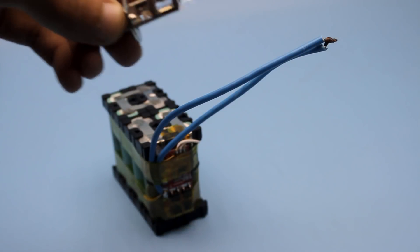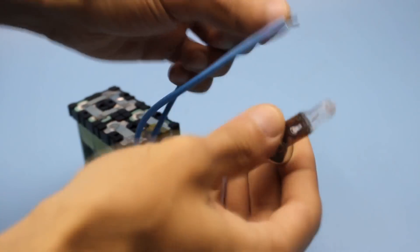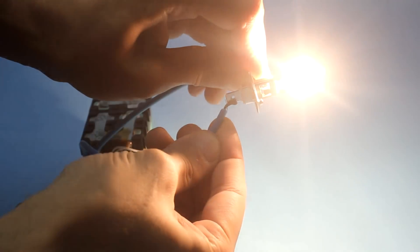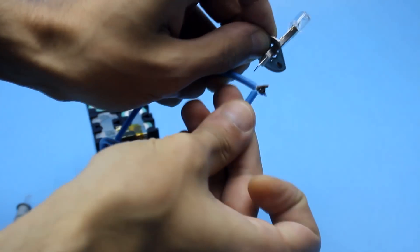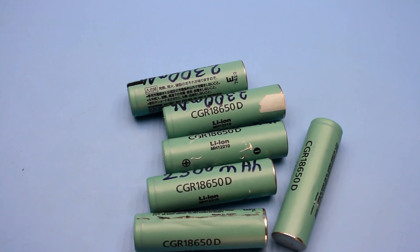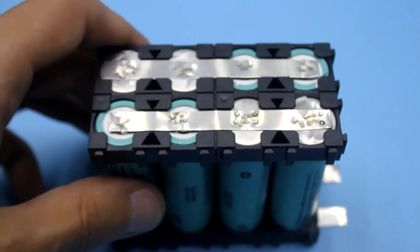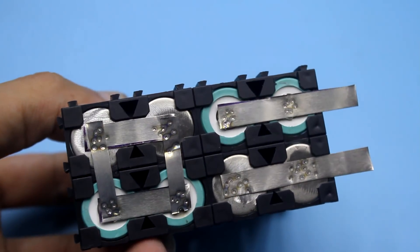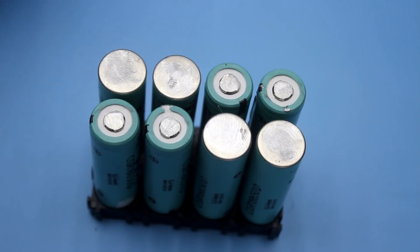Hi friends! Somehow recently there was a need for a powerful lithium-ion battery. In one of the next videos it will be clear why such a battery is needed. In this video I will show you how to properly assemble a battery from lithium-ion cans of the standard 18650 — all by the rules. I hope it will be interesting.